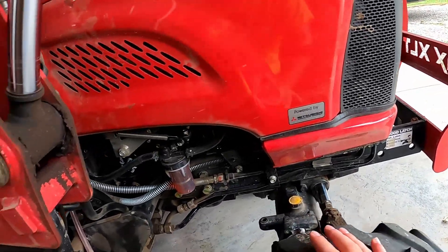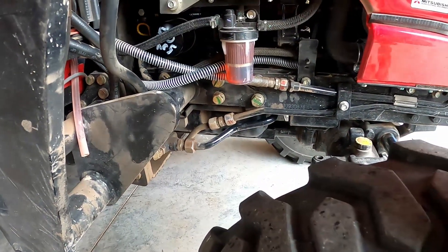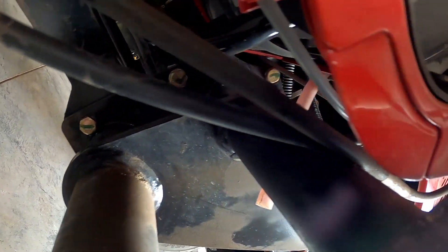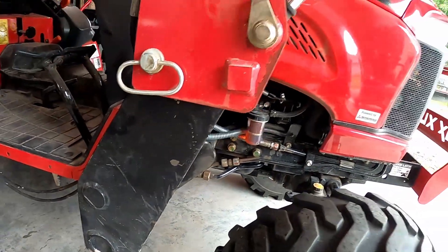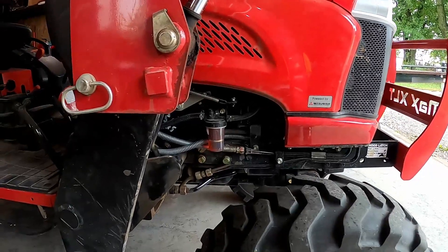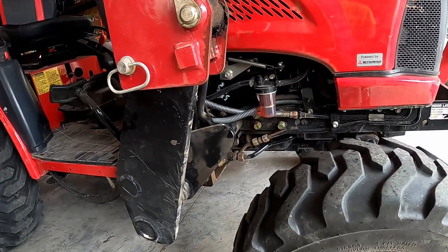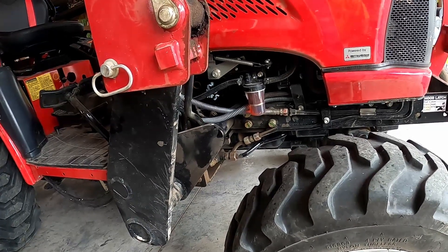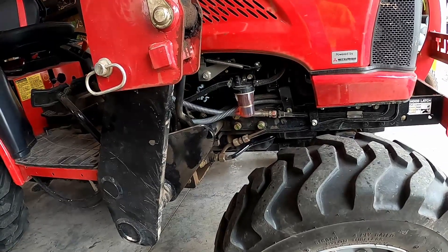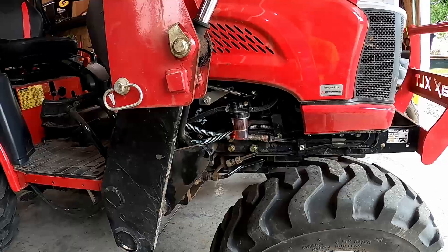Now we're going to tackle the front frame bolts. Usually in the manual it shows you six — one, two, three, four, five, six down in here. But when you have the loader attached, there are actually a few more. The ones with the green paint mark underneath are also considered the same thing — we torque those as well. It's the same 10.9 grade bolt and we need to torque those at the recommended 80 foot-pounds. Some of these are very difficult to get to, tucked up back in here next to the hoses. On the driver's side there were a couple that were loose, so let's go ahead and grab our torque wrench and torque these down to 80 foot-pounds.